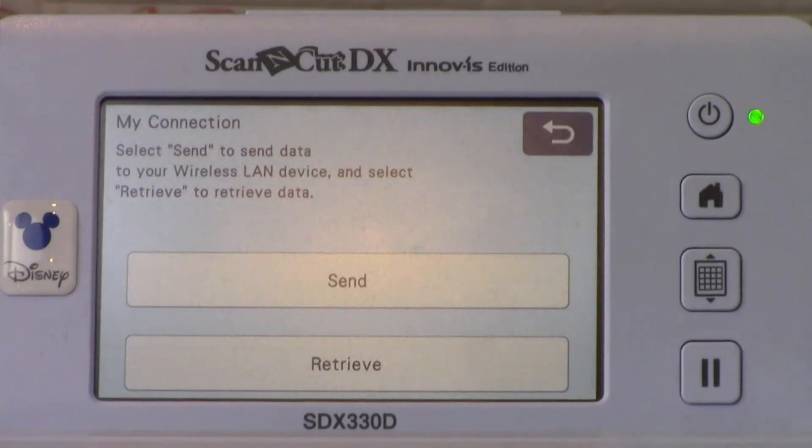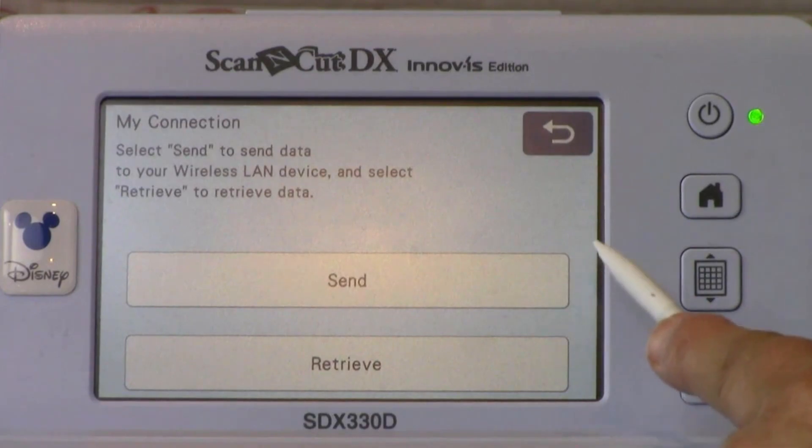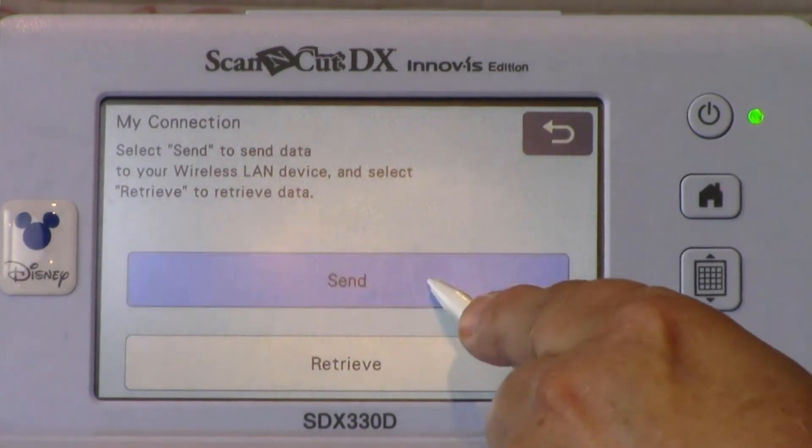MyConnection is where you go to find patterns that can be used to transfer to the XP. This functionality opens over 1,300 designs — with the exception of Disney designs — and can be used as artwork within MyDesignCenter on the XP embroidery machine. There are two options in MyConnection: you can send designs from the ScanNCut SDX to the XP, or you can retrieve an embroidery file from the XP. Since we are going to send to the XP from the SDX machine, Send is the appropriate option to select.